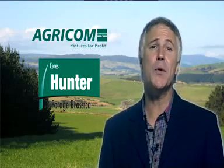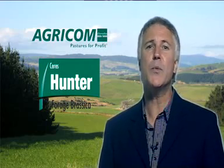Welcome to Seed Bites, a segment where we provide on-farm tips and advice specific to farmers around pastures and crops. This week we're focusing on the importance of grazing management to improve productivity for summer brassica Hunter.